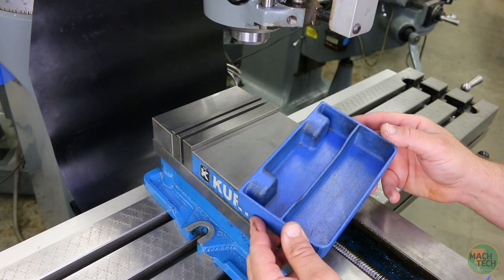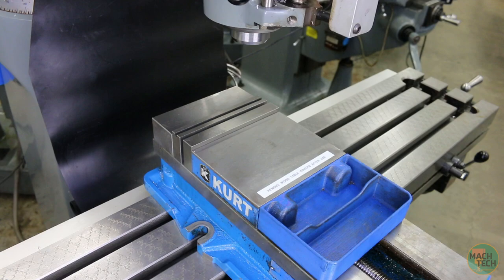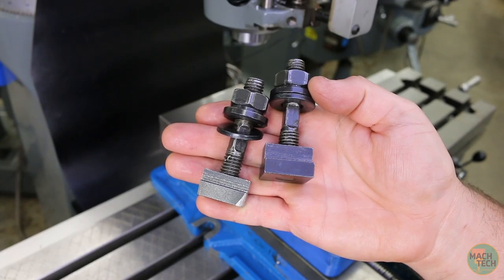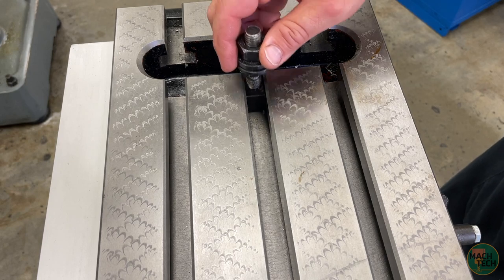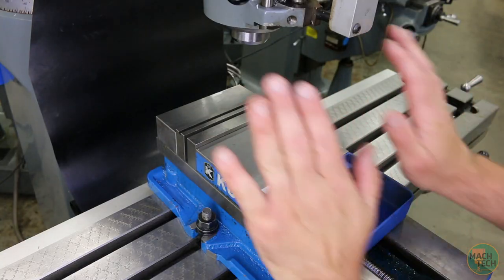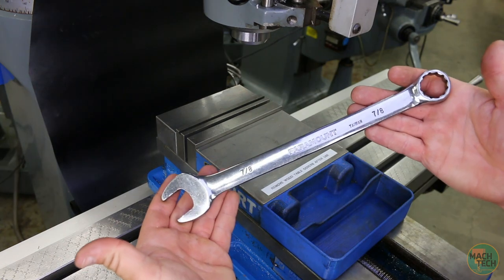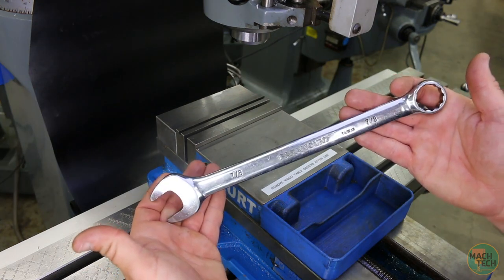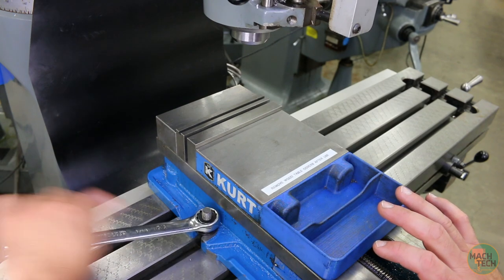We use these little 3D-printed trays to hold our tools while working — that goes on the back of the movable jaw on the vise. To hold down the vise, grab two each of the following: T-nut, stud, washer, and flange nut. Assemble them and slide the T-nut into the T-slot and into the cutout on the mill vise. Do the same to both sides and hand-snug those nuts down. Push the vise forward so that the keys contact the back of the T-slot. Then grab a 7/8-inch combination wrench and tighten the nuts on both sides.